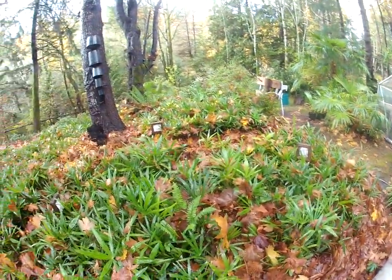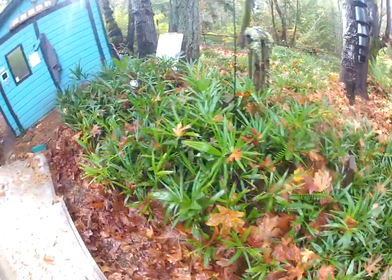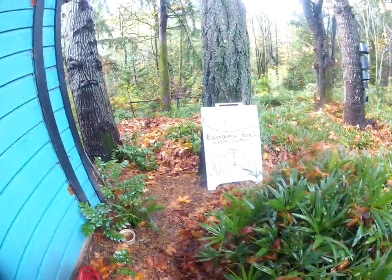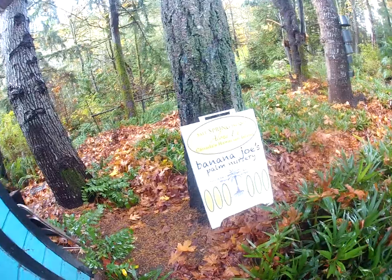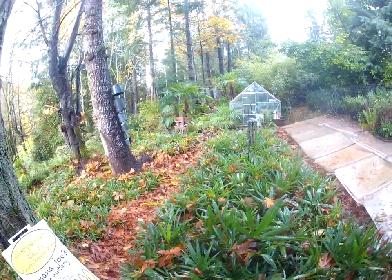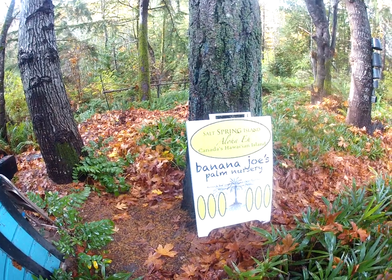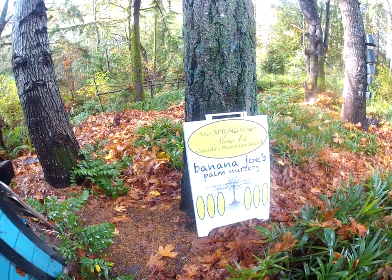These are growing here on the Gulf Islands in the North Pacific at our nursery, Banana Joe's Palm Nursery. If you're on the Gulf Islands and you're looking for a palm tree — locally grown, locally harvested seed — come and check us out. Always drop me an email first, message us or phone us to set up an appointment.